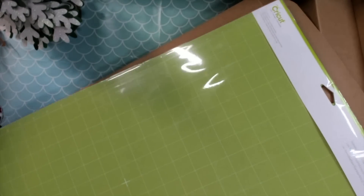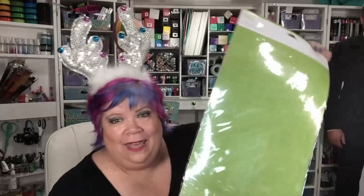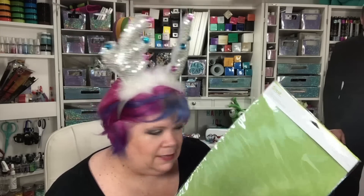You get standard grip mats, 12 by 24 — it's a great big mat. These are great for iron-on that comes in longer sheets, vinyl that comes in longer sheets, or paper that comes in 12 by 24. If you have a project with a lot of mats, you could put one sheet of paper on one side, and put the other paper for the next mat on the other side, then unload it and flip it around and load it up with the next color. Makes things easy. This is two mats.